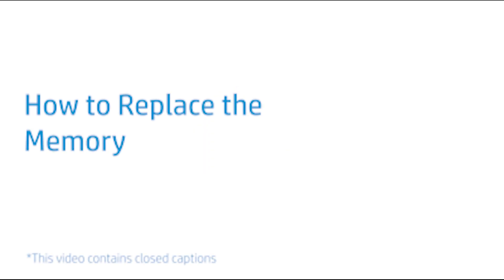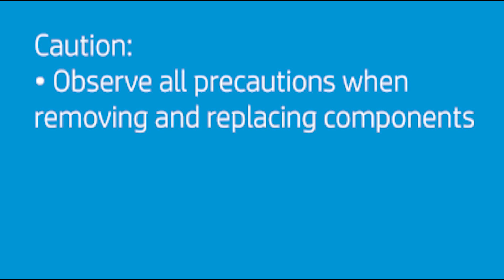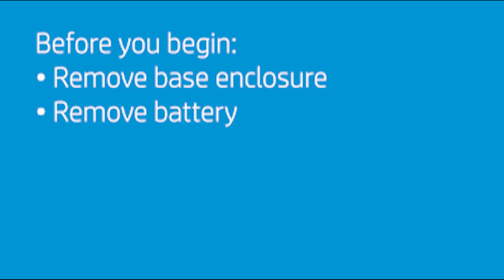How to Replace the Memory. Observe all precautions when removing and replacing components. Before you begin, remove the base enclosure and battery.